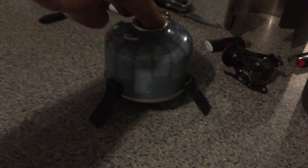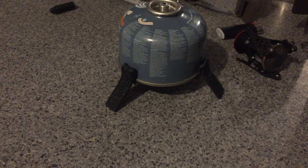I'd say that probably weighs all of 10 grams if that, and creates a nice stable little base for the canister stove to sit on.